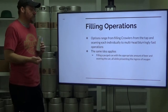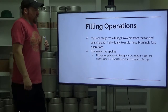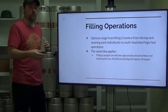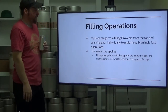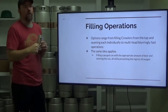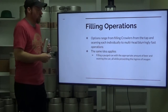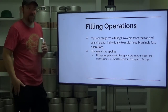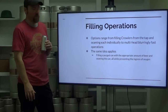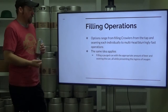Filling operations: the options range from filling Crowlers from the tap and seaming each can or Crowler individually — a slow process because you are limited by how quickly you can move beer out of your tap into your can without creating excessive foam. Generally a lot of those aren't necessarily filled from the bottom; filling from the bottom with a growler tube would help make the process gentler. For the most part, most of the Crowlers I have seen filled are just kind of dropped down into the Crowler. You can get decent stability with that.